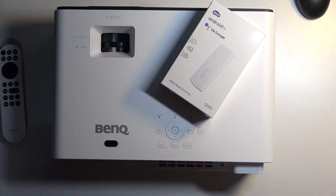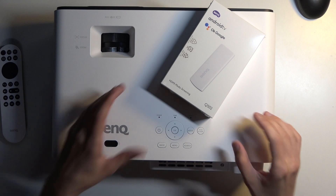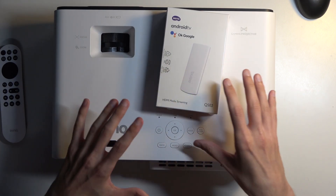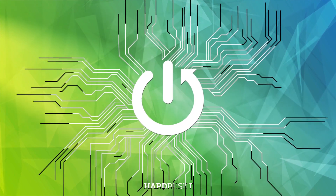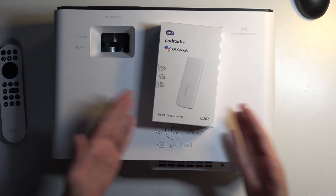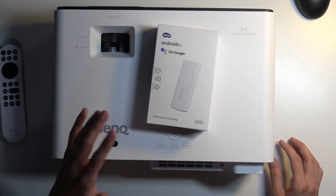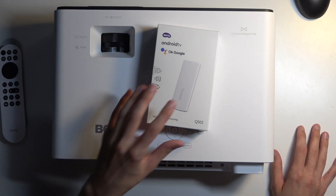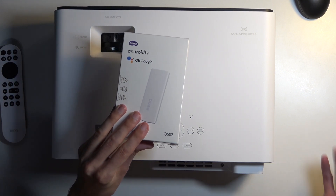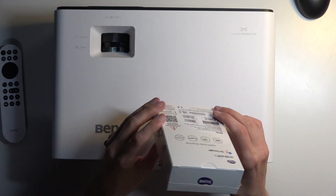Welcome. In front of me I have the BenQ X500i, and today I'll show you how you can actually slide in this little Android TV stick that comes with this device. If you have seen this in your box with the projector and you're wondering why you get this, it's actually more convenient than you might expect, as it is detachable and replaceable. So if something happens to this, or if it just becomes outdated and slow, you can swap it out for a new one. Pretty cool design.